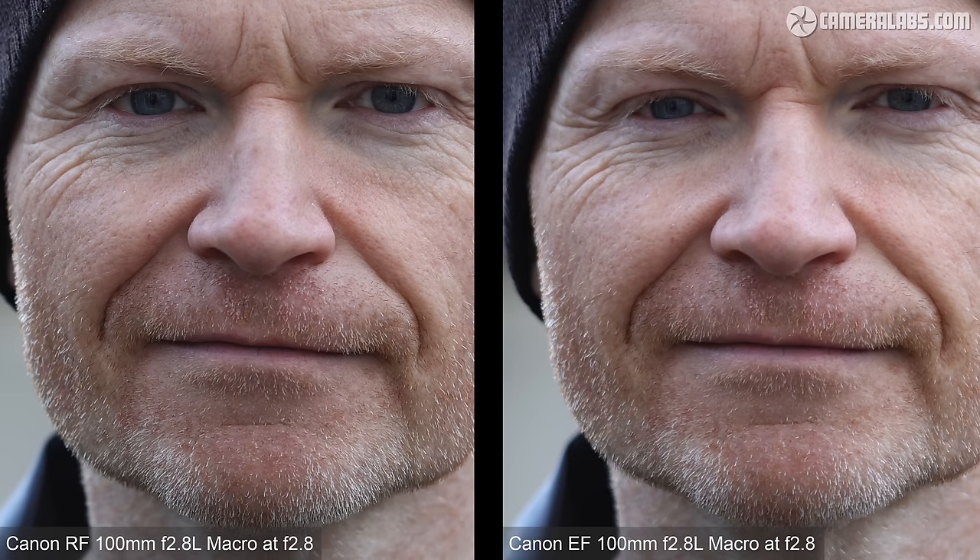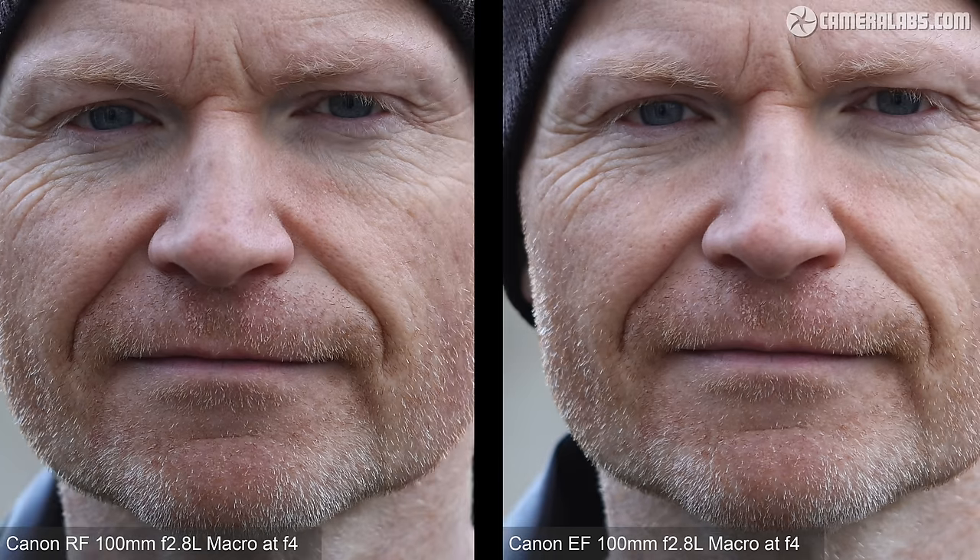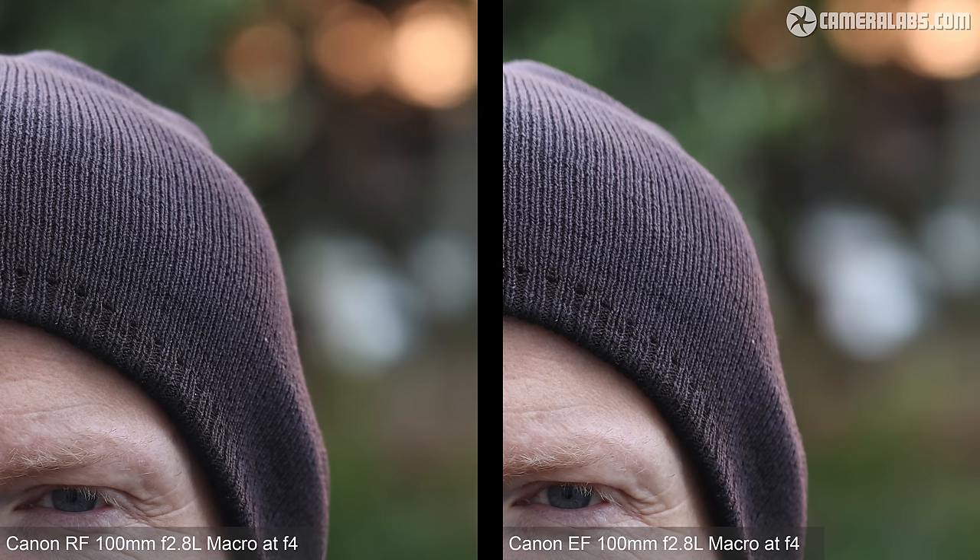Placing the RF100 on the left and the EF100 on the right, both from the same distance and both wide open at f2.8, the older EF version looks a little soft in comparison. I re-shot the EF portrait multiple times using different AF modes and in manual focus too, but this was the best result — when viewed in isolation it's not bad at all, but the newer RF lens was simply sharper and more consistent with autofocus. Close both lenses to f4 and the EF sample improved a great deal, coming very close to the crispness of the RF model. As for background rendering, both lenses shared a pretty similar style.